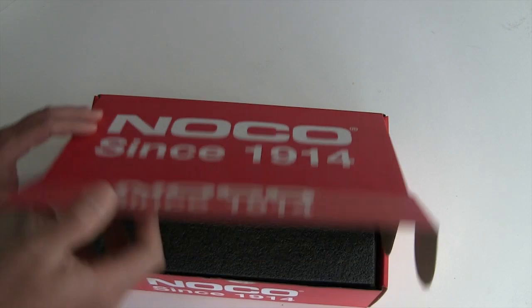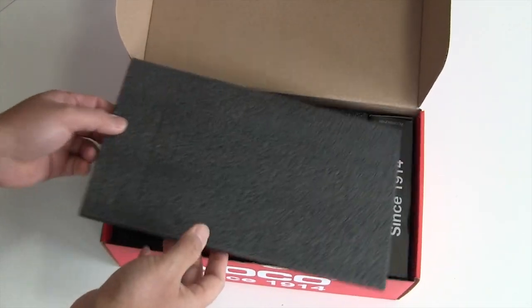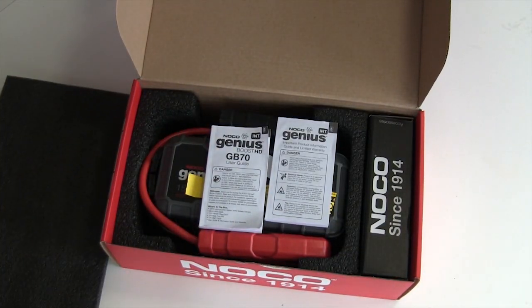This isn't a true unboxing because I've actually been using this unit for a couple of months now to test it, and I just want to show you what's inside.